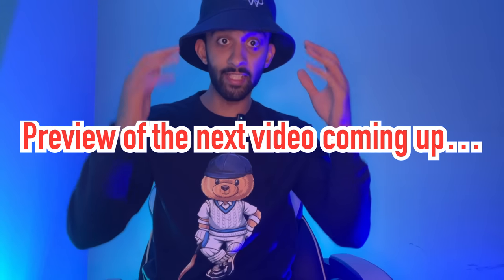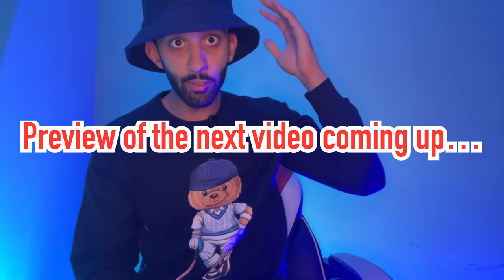Thank you very much for watching guys. And although the season's over, I'm still going to try and produce as much content as possible. Make sure you are subscribed so you do not miss out. In the next video I'm going to be taking on a series of exciting cricketing challenges — here's a little preview.